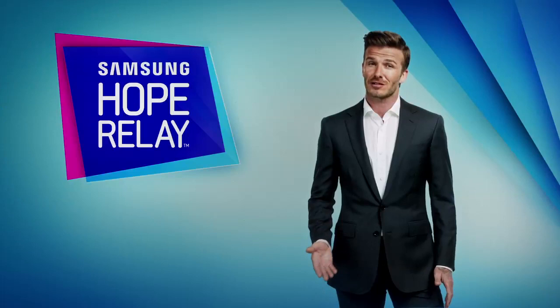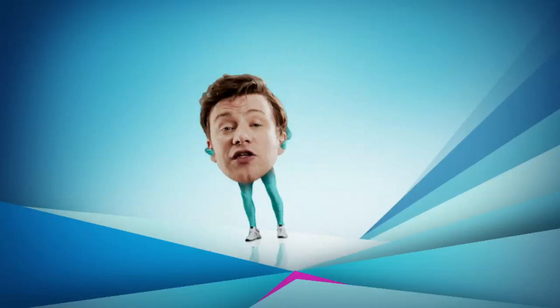So whether you're on your own or doing it in a team, you'll be doing some real good. Plus, taking part means you'll get lots of other stuff too. Jamie, over to you.